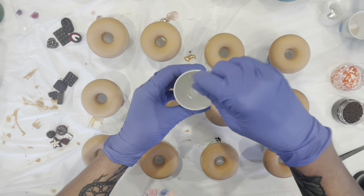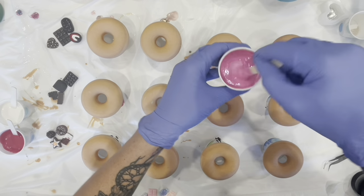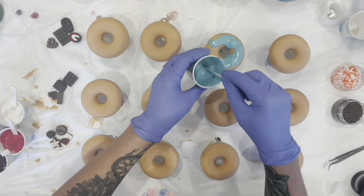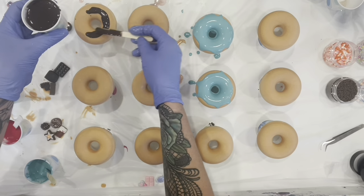Next, I mixed up some resin and added pigment to it to make it look like icing. I started with pink, red, white, brown, and teal. Then I just spread it around the top of the donut, letting it drizzle down the sides.